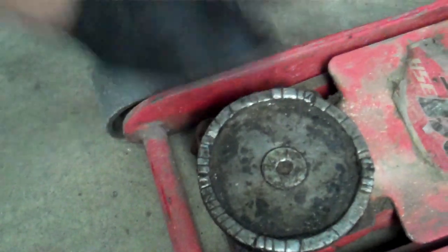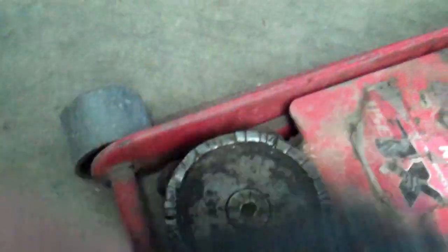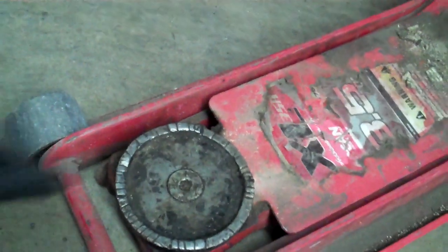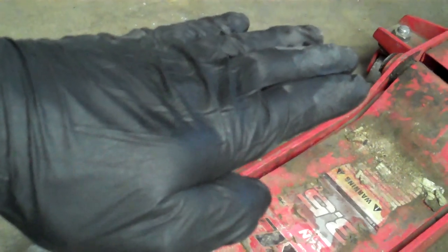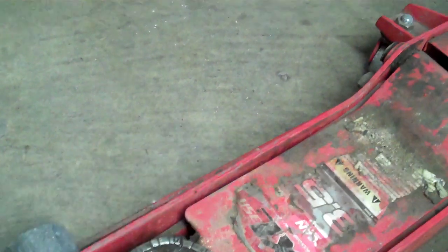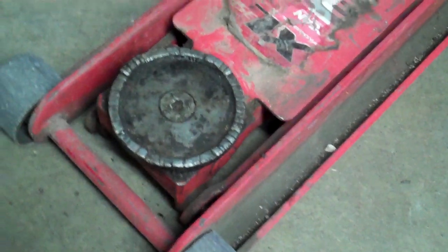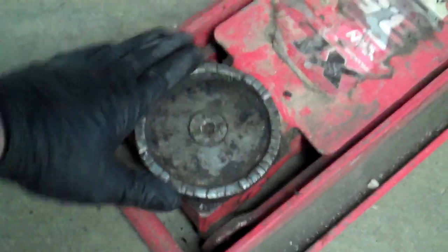They've got this great big metal flat cross member in the front. I jacked it up and it slipped off. It hit the radiator fan. It goes up solid, solid, solid, and then all of a sudden — BAM! It didn't go slip, slip, slip, slip, BAM — it just went WHAM! This thing is atrociously flat, slippery, and dangerous.